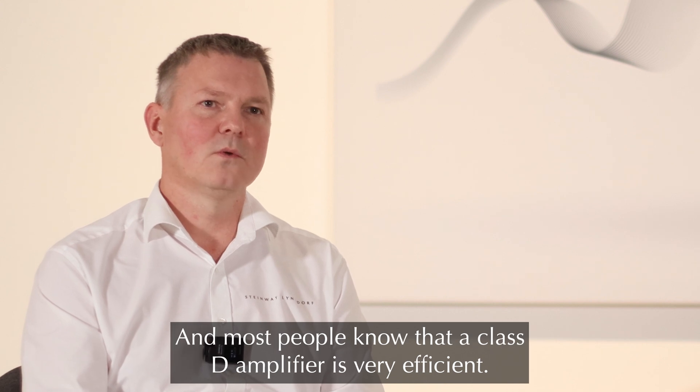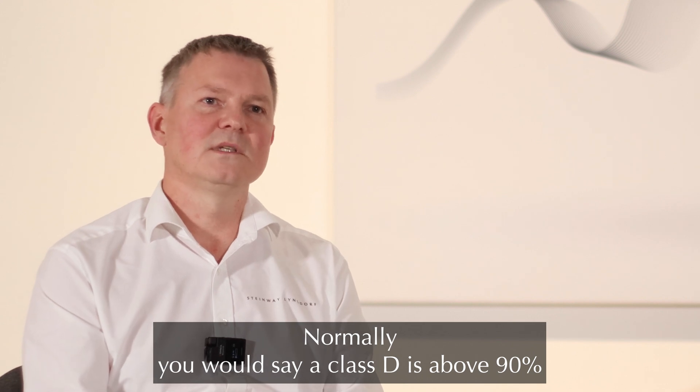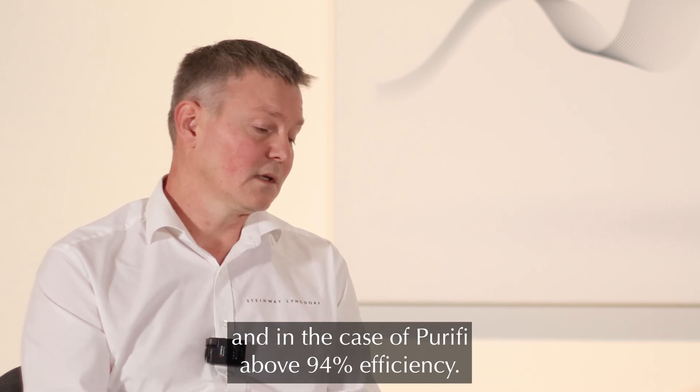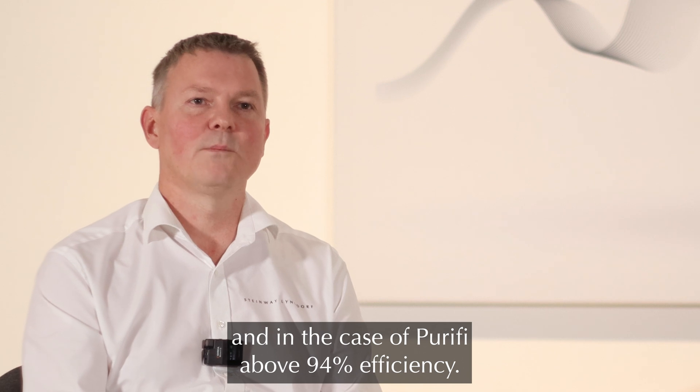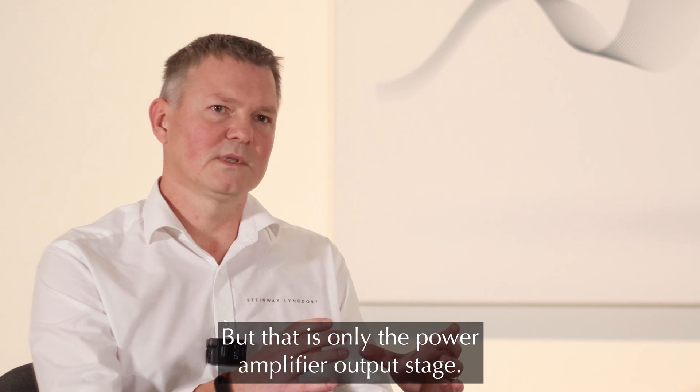Most people know that a Class D amplifier is very efficient. Normally you would say a Class D is above 90% efficiency, and in the case of Purify above 94% efficiency. But that is only the power amplifier output stage.